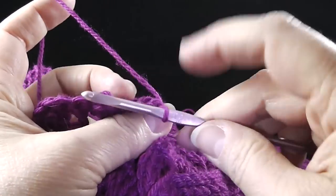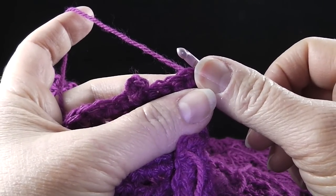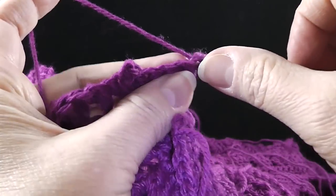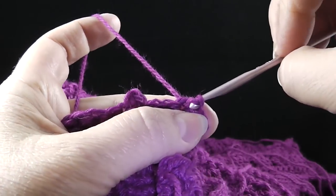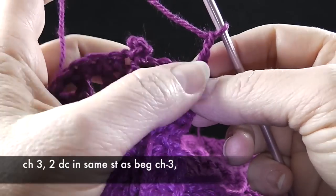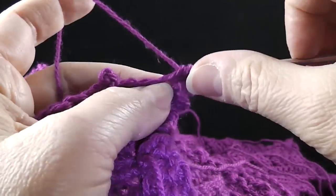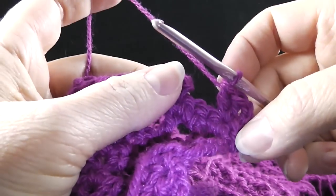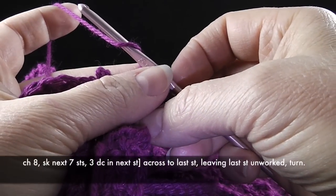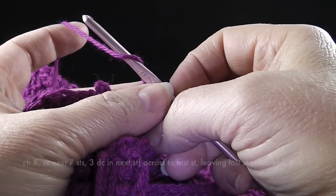With the size G hook we don't even need a turning chain. Go ahead and turn, making sure the yarn is back behind you so it's easier to crochet. The first thing we're going to do for row four is slip stitch in each of the first two stitches — so slip stitch one and slip stitch two. Then chain three — one, two, three — and then two double crochet in the same stitch as the beginning chain three.